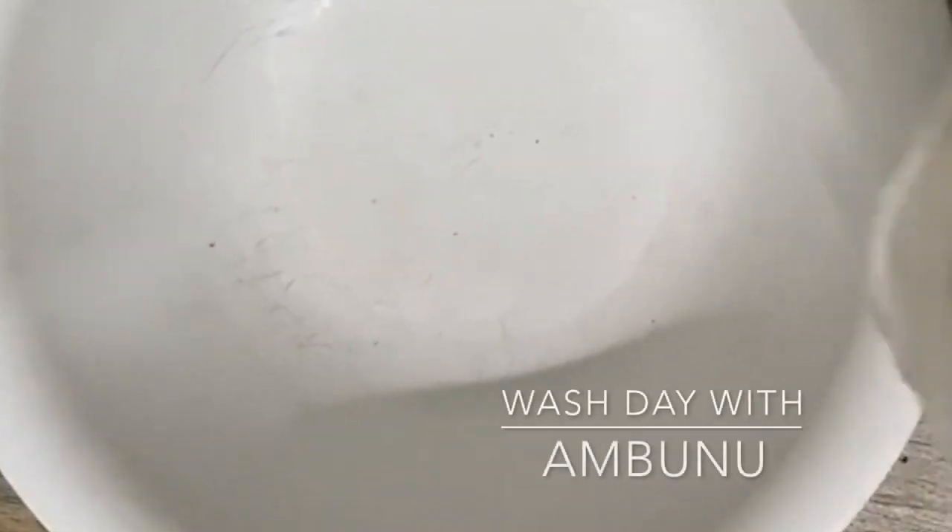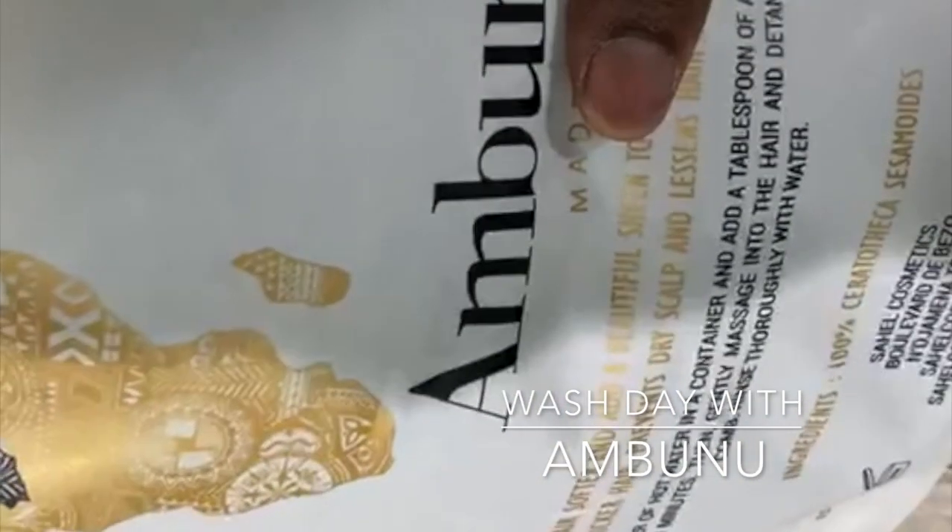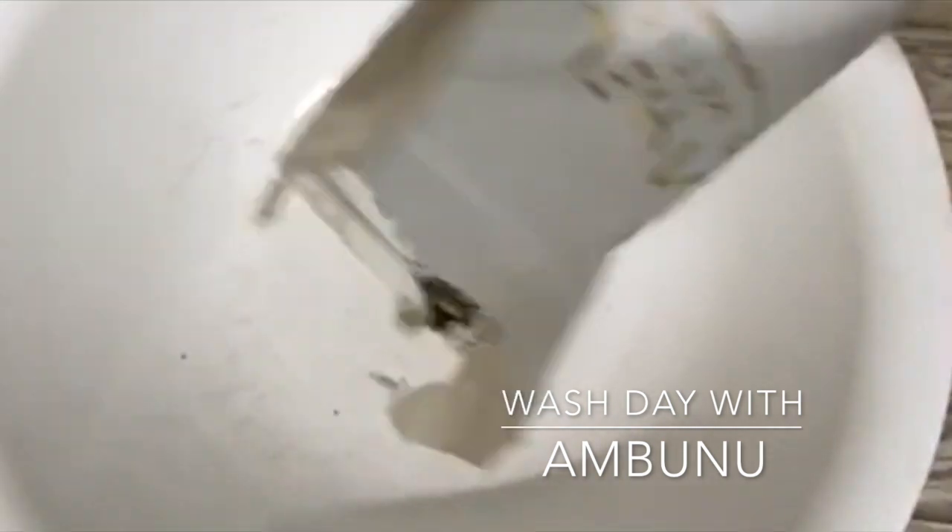Hello everybody, I am back with a wash day video and in today's video I will be washing my hair with Ambunu.